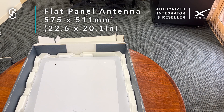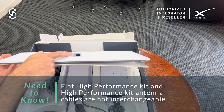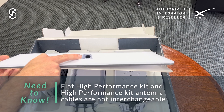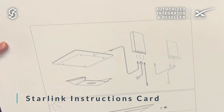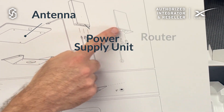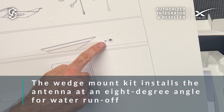The antenna itself — you'll immediately see the difference between this and the other antenna: there's no motor actuator and pole coming out of this one. You'll also notice that the connector for the antenna is a different shape from that of the HP Kit, and therefore the Starlink cables connecting the antennas are not interchangeable. Then we have the instructions, wedge mount, antenna connected into the power supply unit and then into the Wi-Fi router, and it's at an 8-degree angle to ensure that water runs off the antenna.